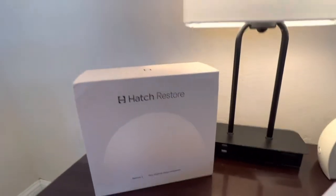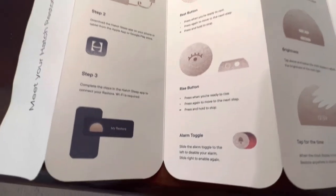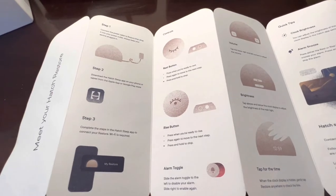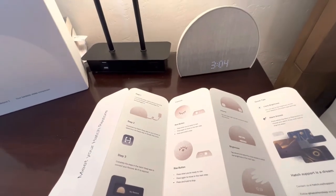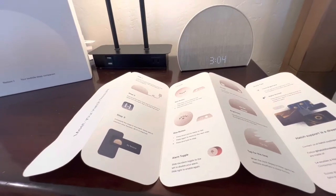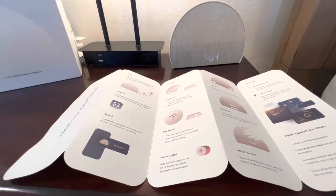First off, it comes in a really nice package. You get a set of instructions. Step one says to plug it in. Step two, download the app. Step three, you connect your Hatch sound machine to Bluetooth. I had issues with this setup part, and I am pretty tech savvy. It recognized my device right away in the app, but it just wouldn't move through that process. It just kept staying on the loading page. I probably hard closed the app and repeated this process four or five times — it definitely wasn't seamless. Once I finally got everything paired up, I opened the app and looked around.